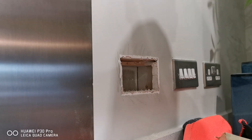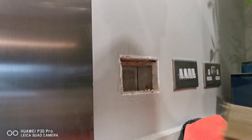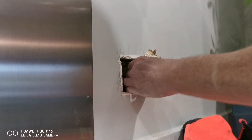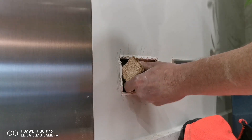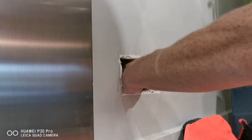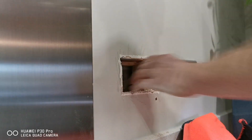Welcome back to the channel. Today the electricians have moved the socket, so we're going to show you how to patch and repair the plasterboard.